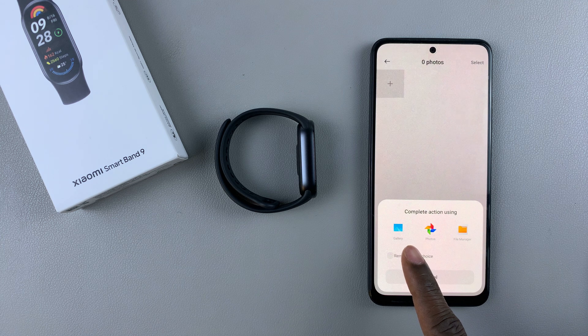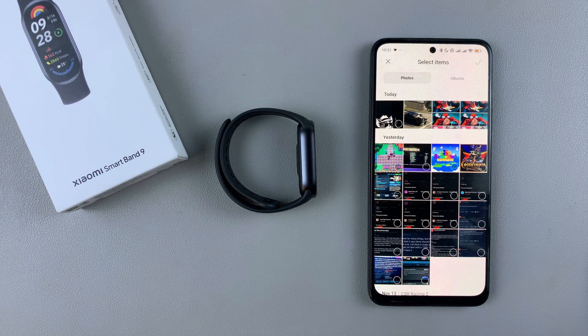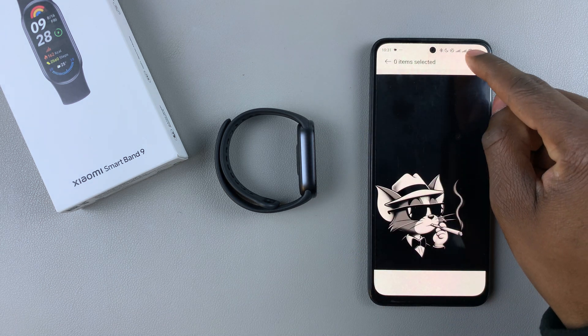Then tap on the plus icon, and choose which application you'd like to get the photos from. Let's choose gallery. Find the image you'd like to use — for example, I want to use this image. Tap on that.